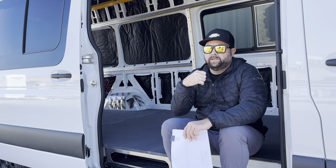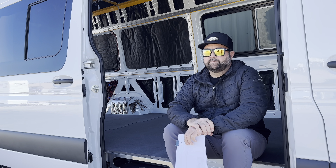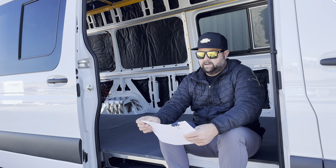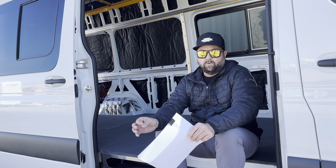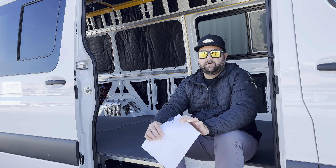We are getting ready to jump into the details. This is a 170 — we have a 170 here that we put the L-Track kit in. We have a parts list here. This one is slightly different, and we're missing a piece in this van, which I'll explain why. This is a good explanation of how universal this kit can be. It's got some insulation in it already, so we're going to work around that.